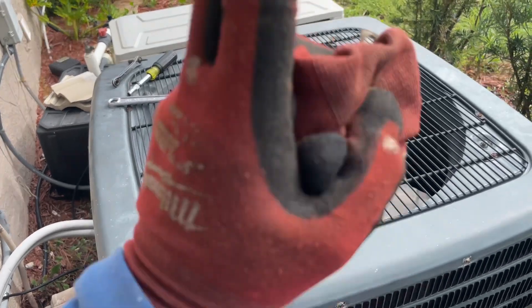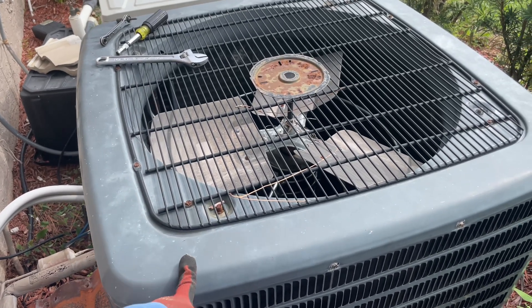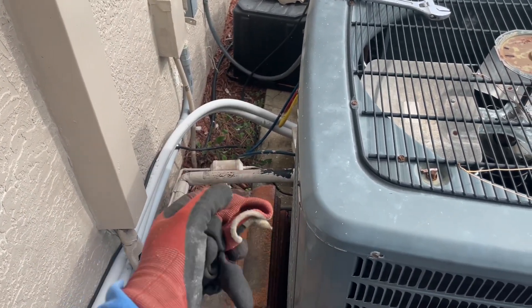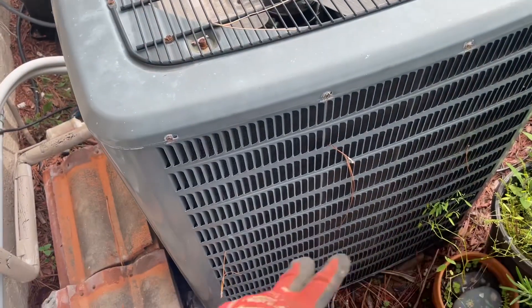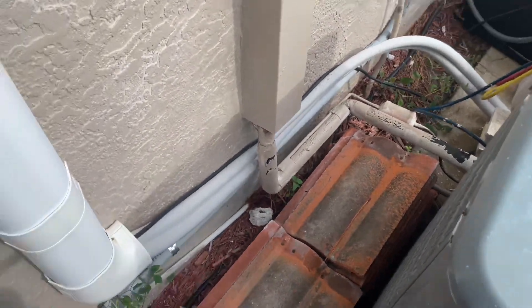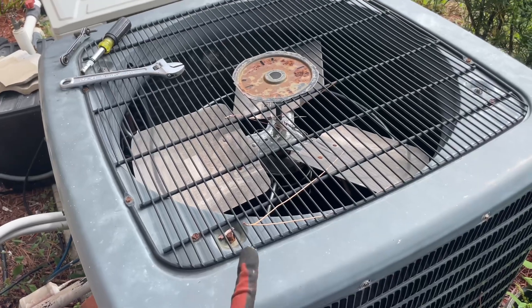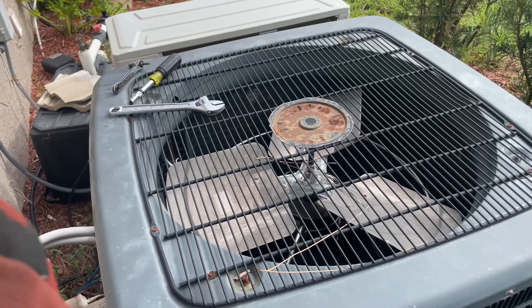Welcome back to the channel. Today we're going to be switching out this Goodman unit and putting in a five-ton Carrier unit. The disconnect is going to be switched out, the whip is going to be switched out as well. The Carrier unit is going to fit — it's 28 inches on the slab, so it's going to fit easily. The air handler is in the garage, so let's do some work.